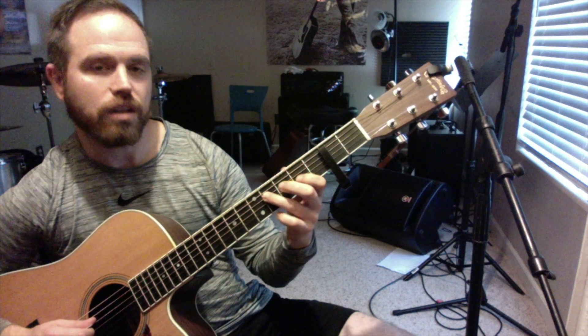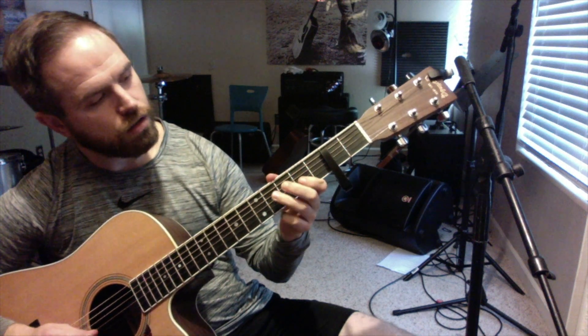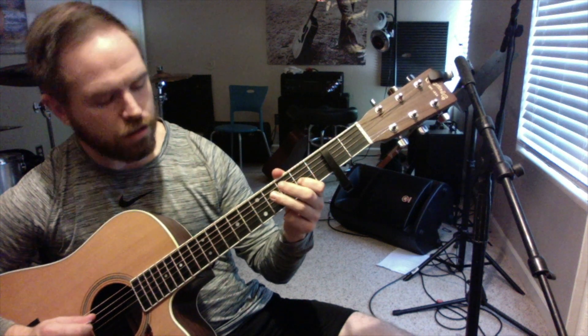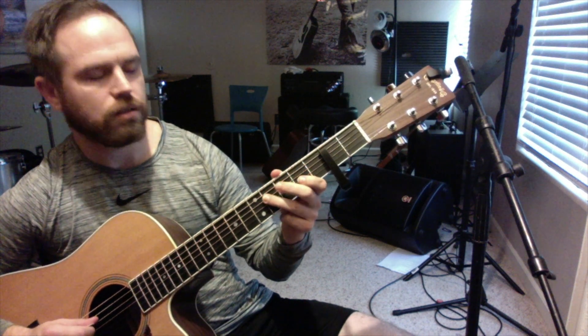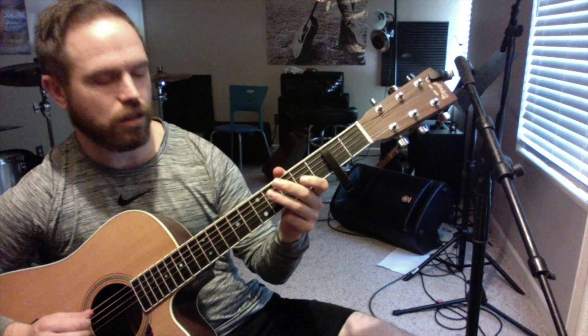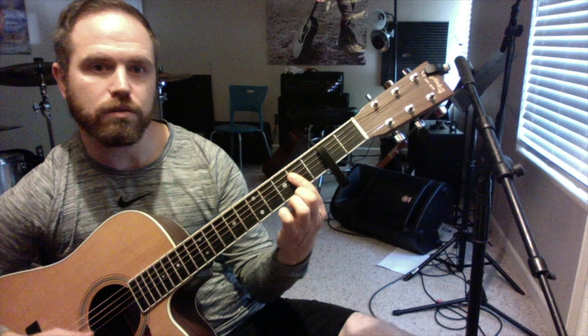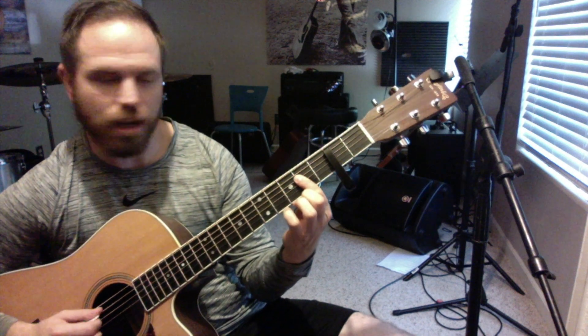So that's a G sharp, A, B, E, G sharp, A, B, E, G sharp again. And then we're going to that A chord — A-shaped chord. It's not really an A chord.